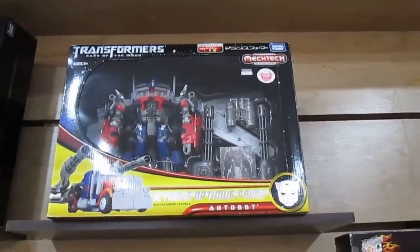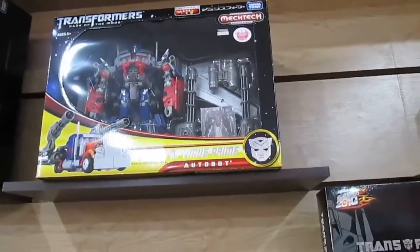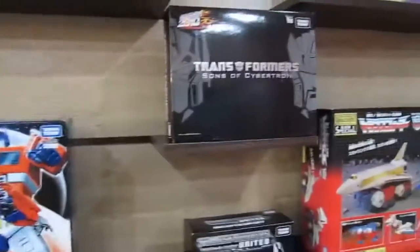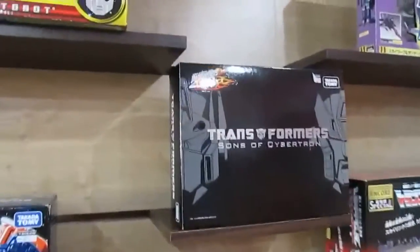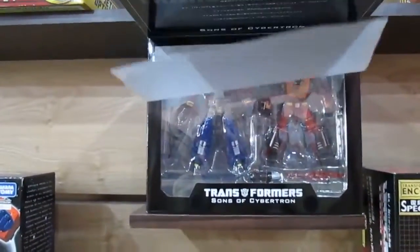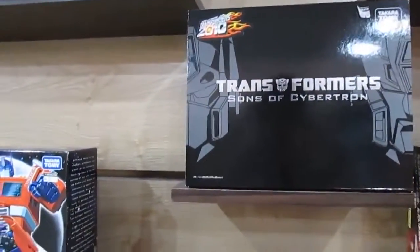And we have Optimus Prime in flight mode, when he cannibalized that old museum-piece Autobot — or formerly Decepticon. And what's this — Sons of Cybertron? Okay, so we have Optimus Prime and Rodimus.